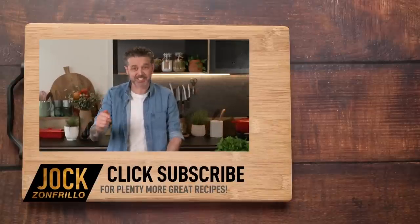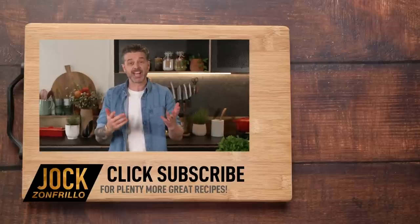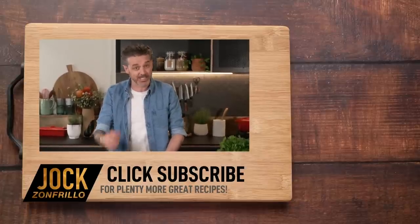If you like that, please click subscribe, because there's plenty more where that came from. Also, if there's a recipe that you actually want to see me make, chuck it in the comments below and we'll get around to it. Thanks for watching.